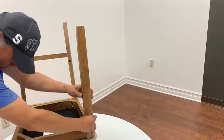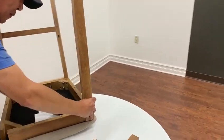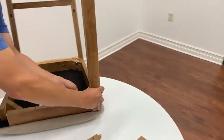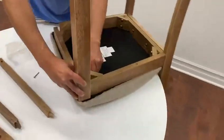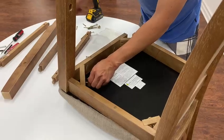Put that together like this. Put your screws in. Don't tighten them up, just keep them loose.